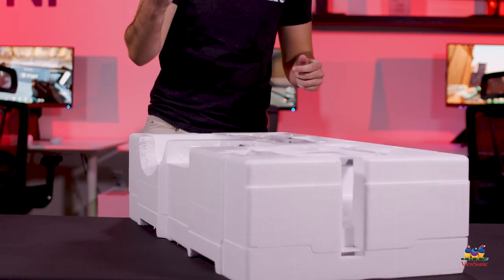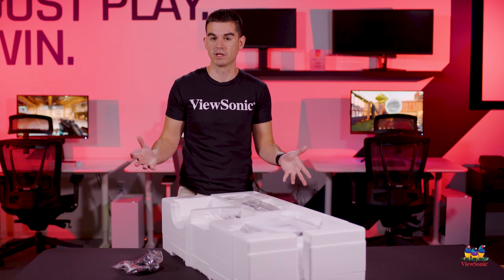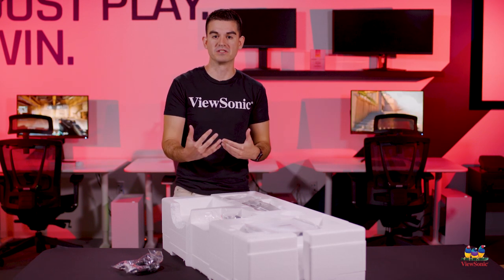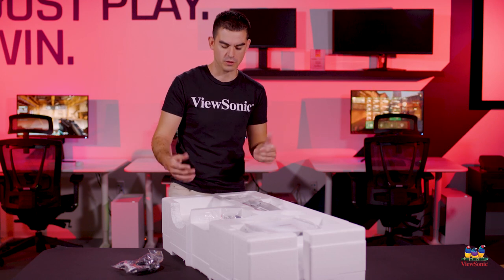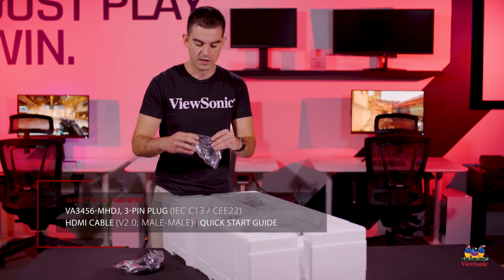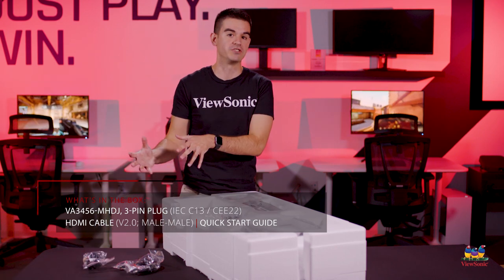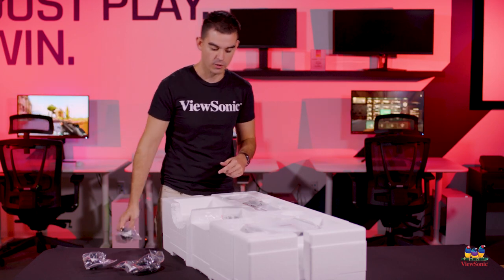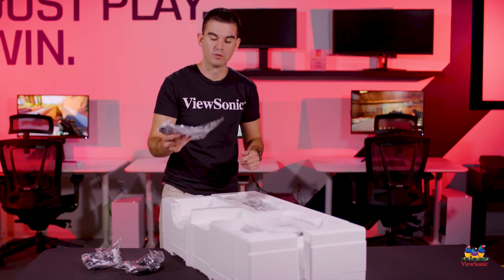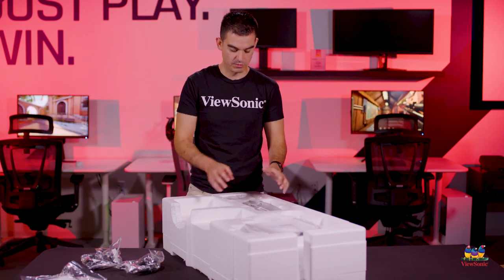We do include an HDMI cable in the box. This model has HDMI 2.0 but it also has a DisplayPort, so if your system uses different types of digital display connectors, we've got you covered. There is also a small cable clip to keep your power cable and HDMI or DisplayPort hidden behind your monitor, as well as a standard power cable, manual, and warranty information.